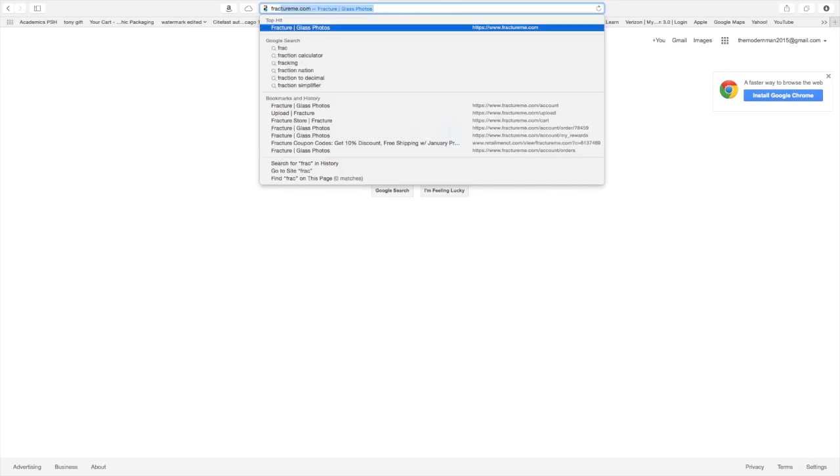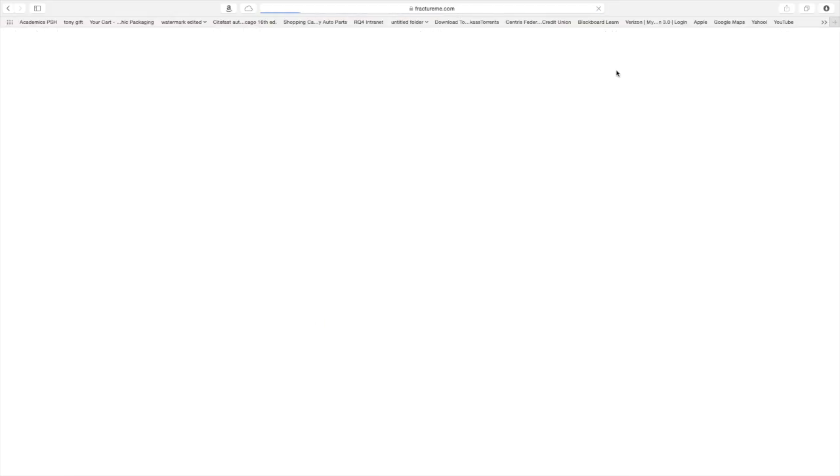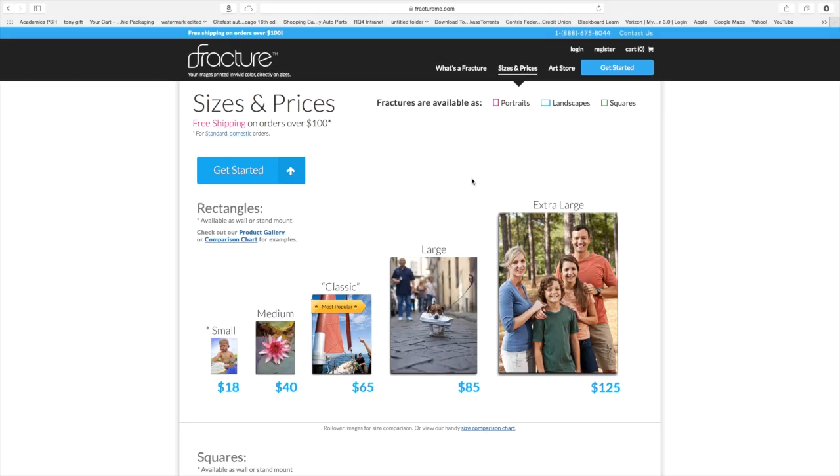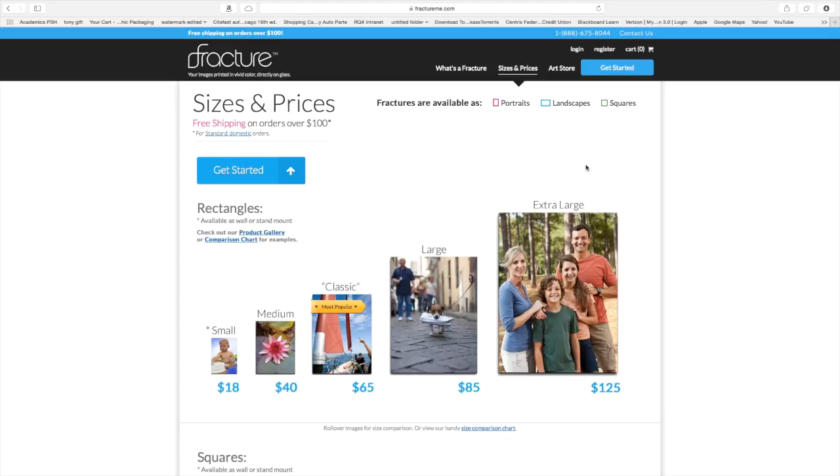They're a really awesome company. I'm going to show you how to navigate their website. First, you want to go to fractureme.com and click the little blue button that says 'Get Started' in the upper right-hand corner. From there you can upload directly from your hard drive or even from Instagram, which is pretty cool. You can use any picture you want to create a Fracture print. They range in size from small ones all the way to large ones — I'm going to demonstrate the large size.